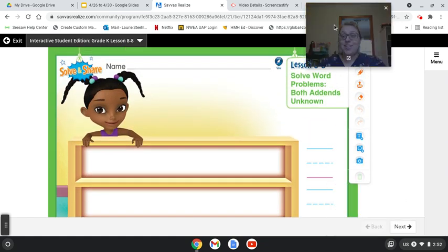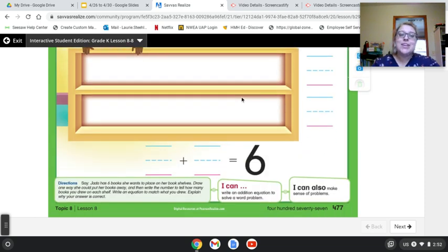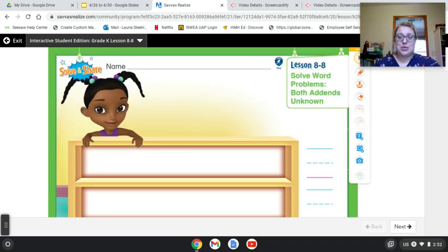Hey Milo, this is our solve and share for lesson 8-8. So here's what it says: Jada has six books she wants to place on her bookshelf. Draw one way she could put her books away and then write the number to tell how many books you drew on each shelf. Write an equation to match what you drew. Explain why your answer is correct.